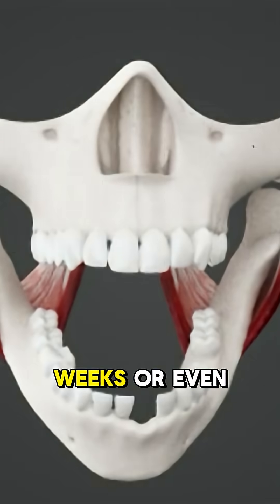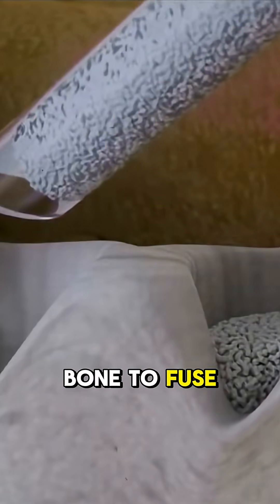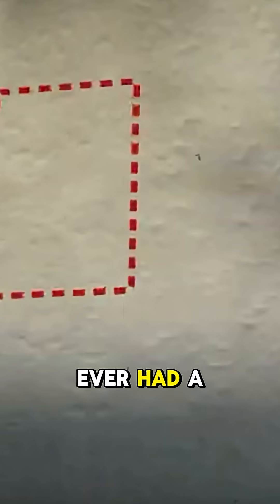Now comes the waiting game — weeks or even months for the bone to fuse and heal strong enough for the implant.